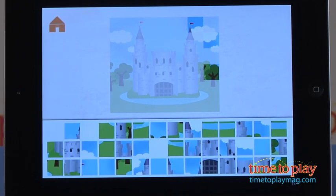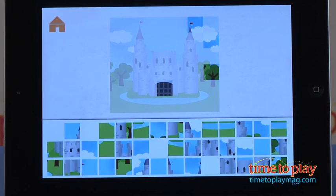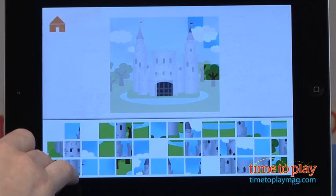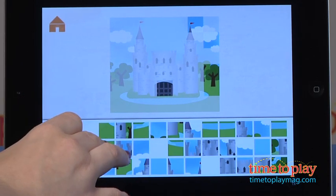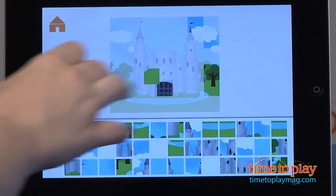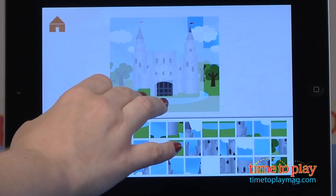You just drag and drop the pieces as you go, and if you get a correct fit, you'll hear a dinging noise and the puzzle will fit right into place. If you move a piece into an incorrect area, you won't hear any noise and nothing will really happen. You'll just know it's not correct because it hasn't fit into place and you haven't heard that dinging, so just keep moving it around with your finger and see if you can find that right fit.